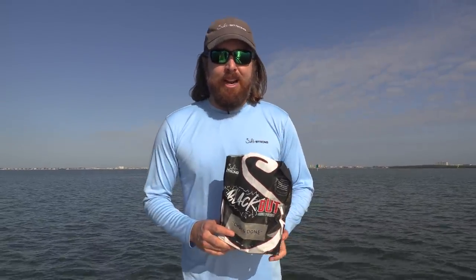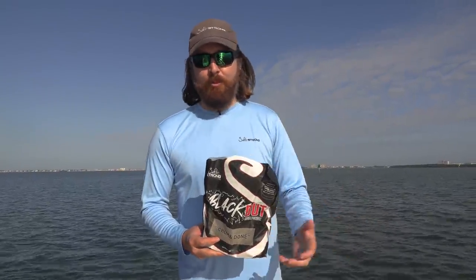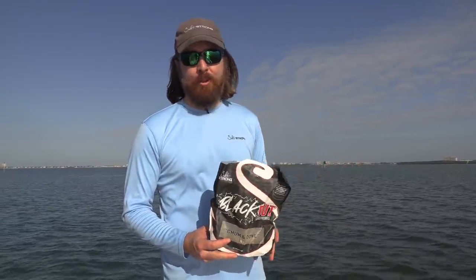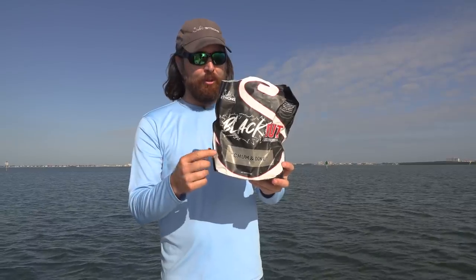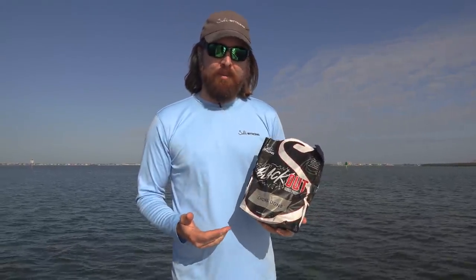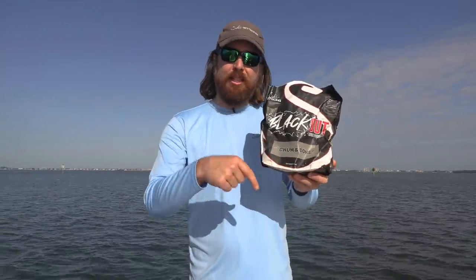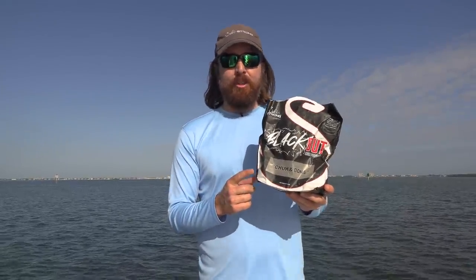We got enough bait for the day. At a dollar a pop, that was probably a twenty-dollar cast, plus we got some extremely good white bait — also called scale sardines or pilchards — a nice bonus. If you need more bait you can keep chumming: throw the net, it'll spook the bait off for a second, but if you keep chumming the bait will return and more will come. I highly recommend this Blackout Chum — it comes with a scoop, has directions, and it flat out works. It's available at fishstrong.com, and we also have a mini course covering where to find bait, how to position your boat, and everything you need to consistently catch baitfish.